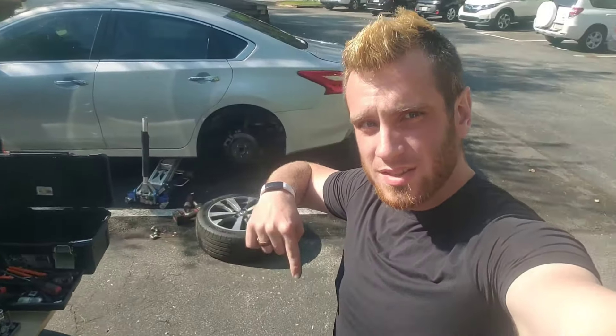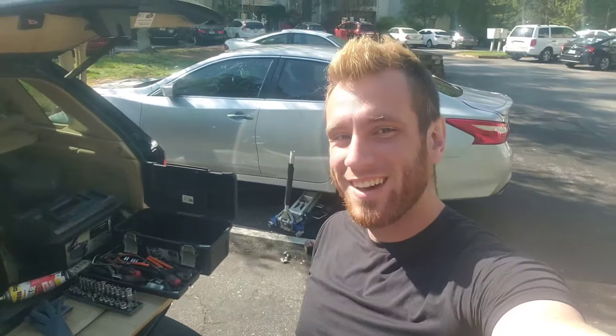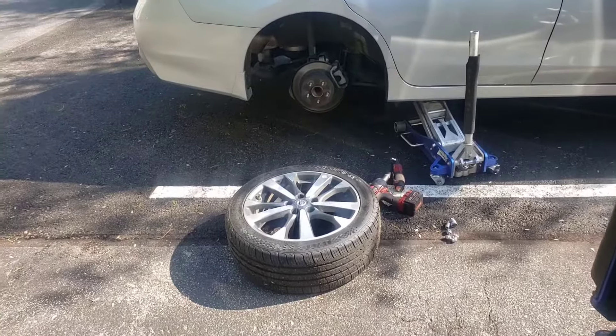As always, don't forget to check the video description down below for the best price on tools and parts used in today's video. Today we've got a 2016 Nissan Altima — we're doing the rear brakes. Let's check it out.